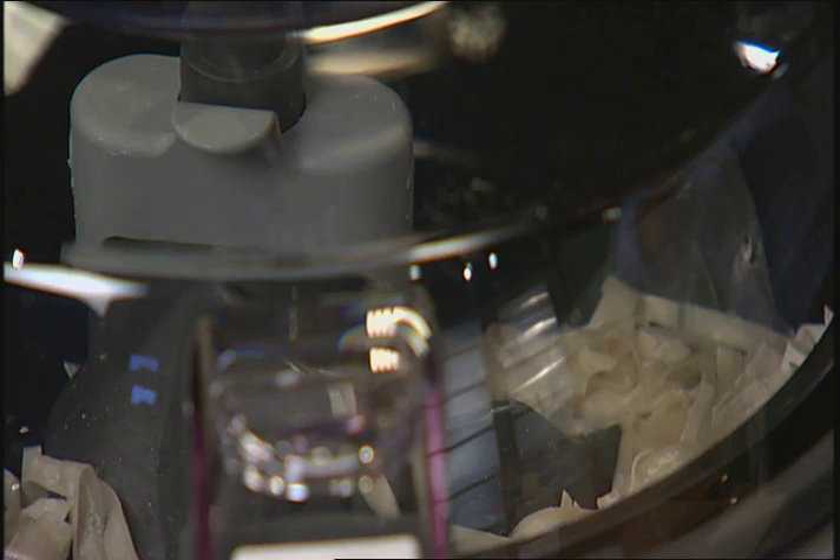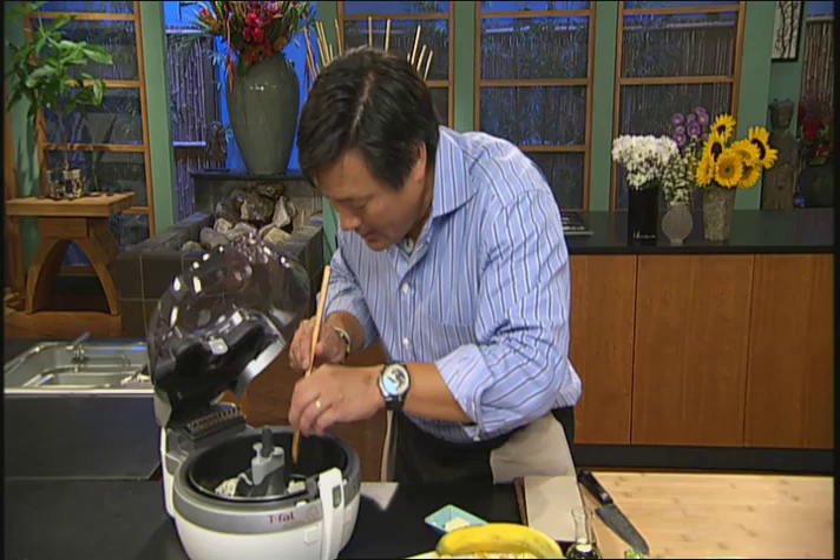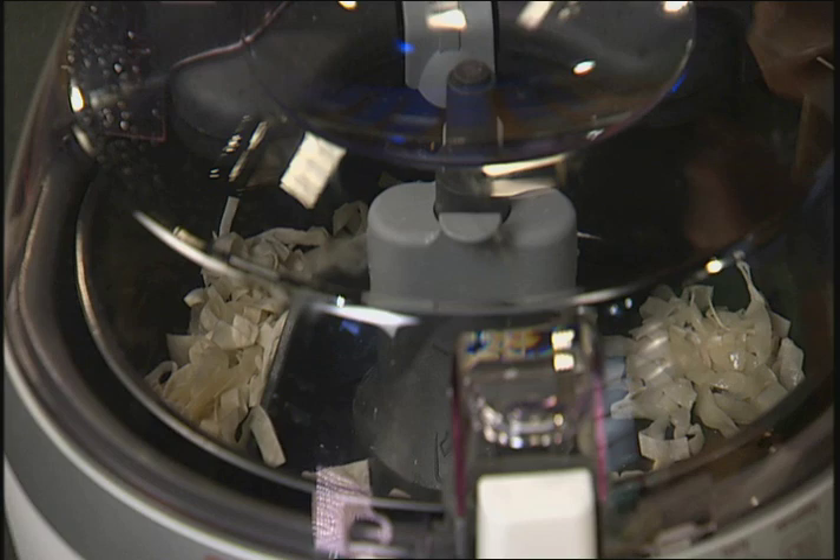So you just turn it on and set this for 10 minutes — in 10 minutes, we'll be done. After about a minute, you see how this kind of balled up a little bit. No worries, just spread it out. These are already a little bit dry because they were so soft to begin with; you have to spread them out. Now the second time, just keep it going — you've got about nine minutes left.